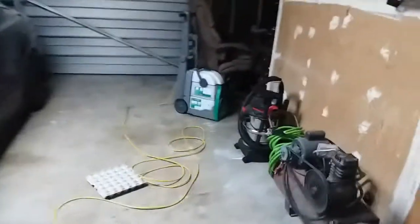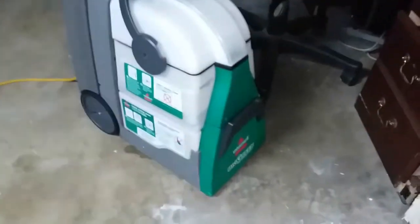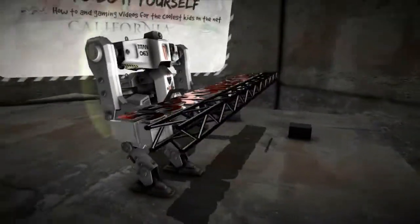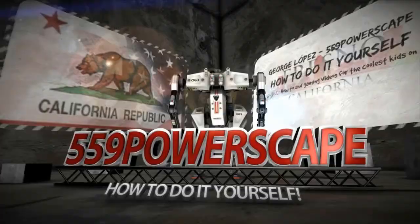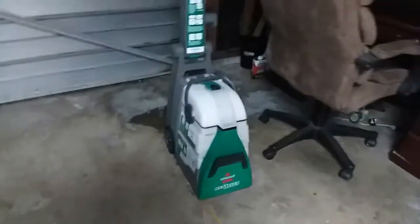Today we're going to make a review video on this Bissell Big Green carpet cleaner. I rented this carpet cleaner from Lowe's and it does a pretty fantastic job. Here's the brushes — dropping all the liquid, that's nice. Let's go see what it does.